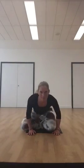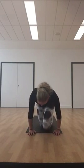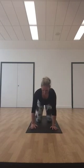Back to center. Place the hands in front and roll over, coming onto the hands and the knees. Bring the hands underneath the shoulders and knees underneath the hips. We're going to do some cat-cow to help warm up through your spine. Inhale, pull the belly in and arch through your lower back, looking up.